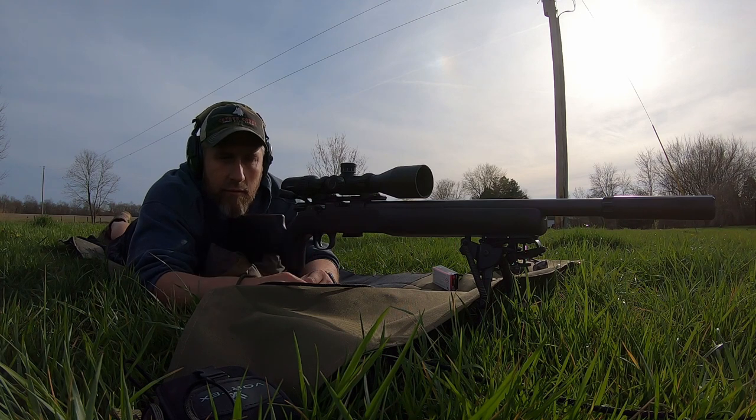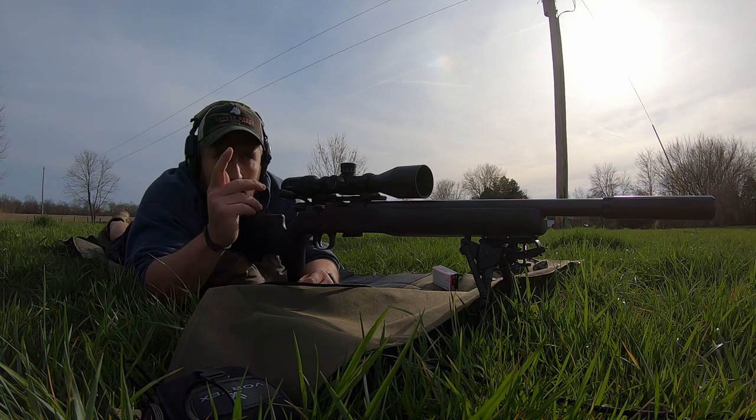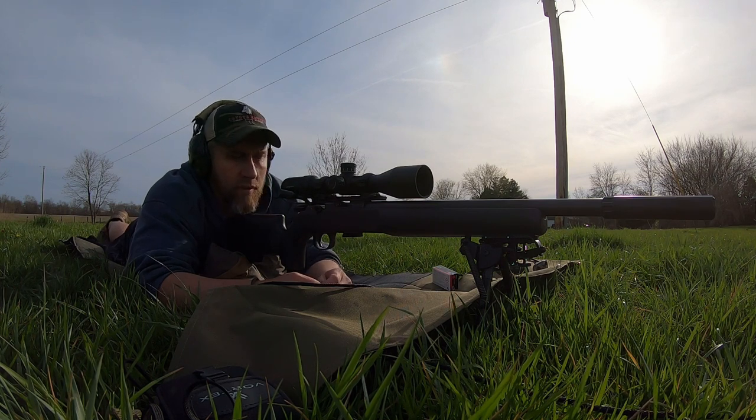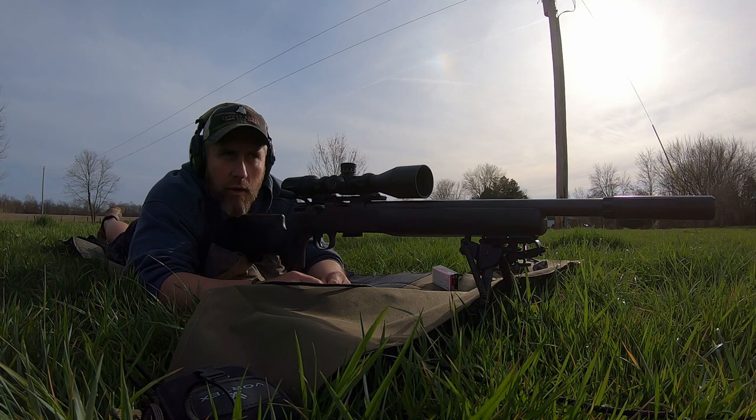This is my first day out here shooting it. I've already shot about 100 rounds and just slapped a new clean target on down here at 50 yards. Shooting some bulk junk ammo — Winchester 36 grain, one of those 555 packs.